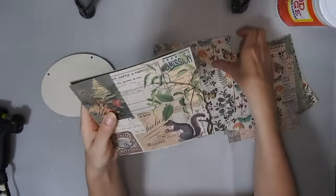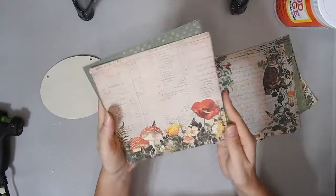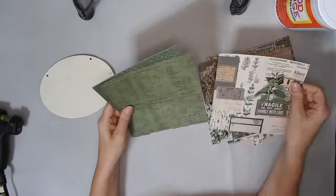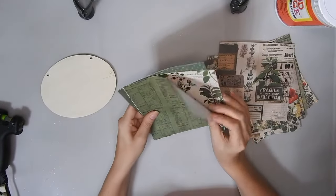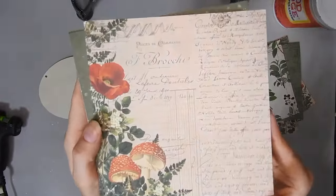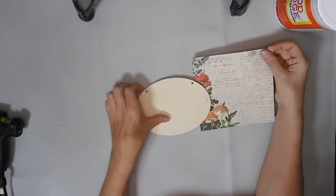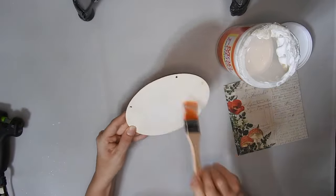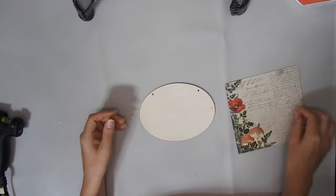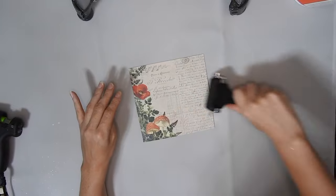That one is nice — it has got butterflies and stuff on it. That one has an owl. Some mushrooms and a poppy. I really love all the green coloured sheets. I'm going to Mod Podge this scrapbook paper onto this wooden sign, using my Temu brush that I used earlier. And then I'm going to use the other brayer and then leave it to dry.